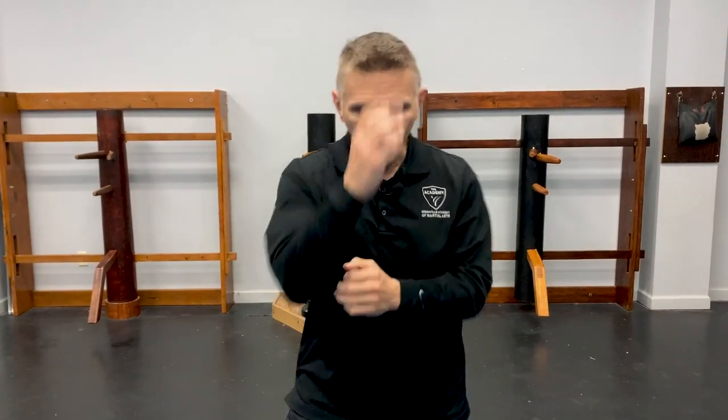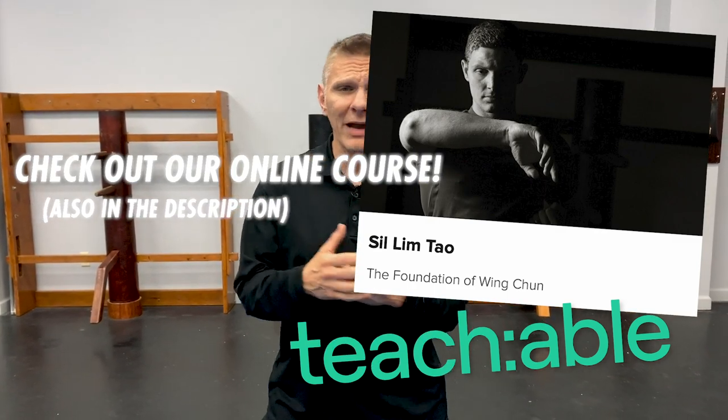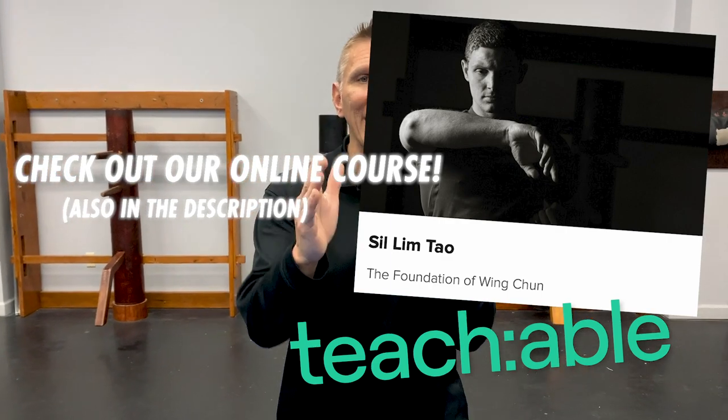And then there's the interception concept — the jeet kick and punch — and then the contact phase, which really sets Wing Chun apart from every other close-quarter combat system: knowing how to tie guys up.